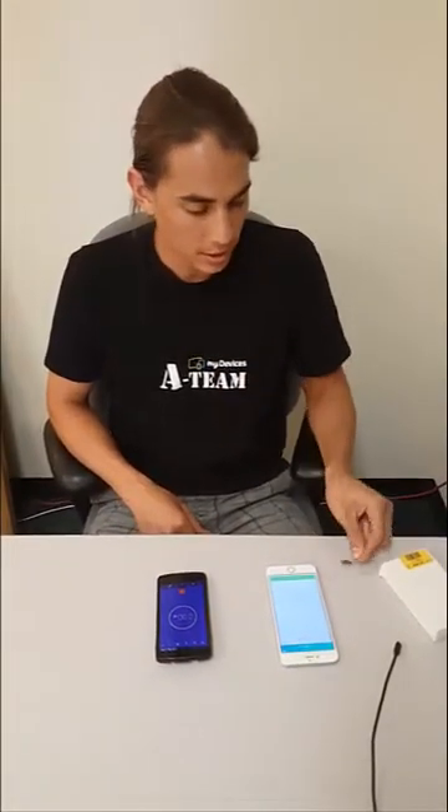This video goes over the process and experience when Cayenne is pre-installed on an SD card. I have Cayenne on this SD card, I have a Raspberry Pi, I have my Cayenne app already downloaded on my mobile device, and I have power and internet.